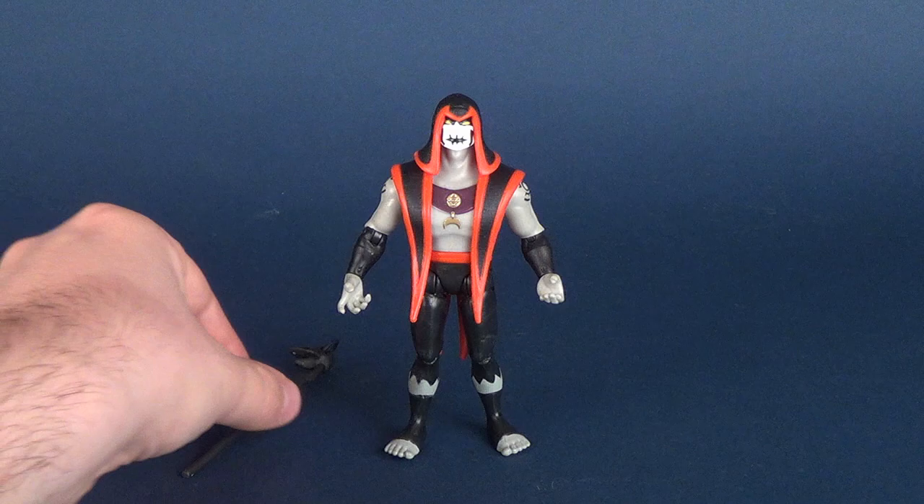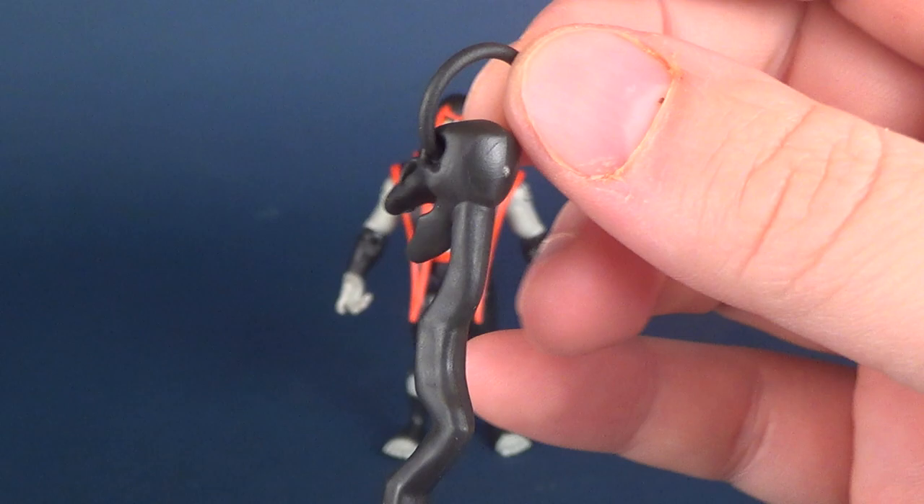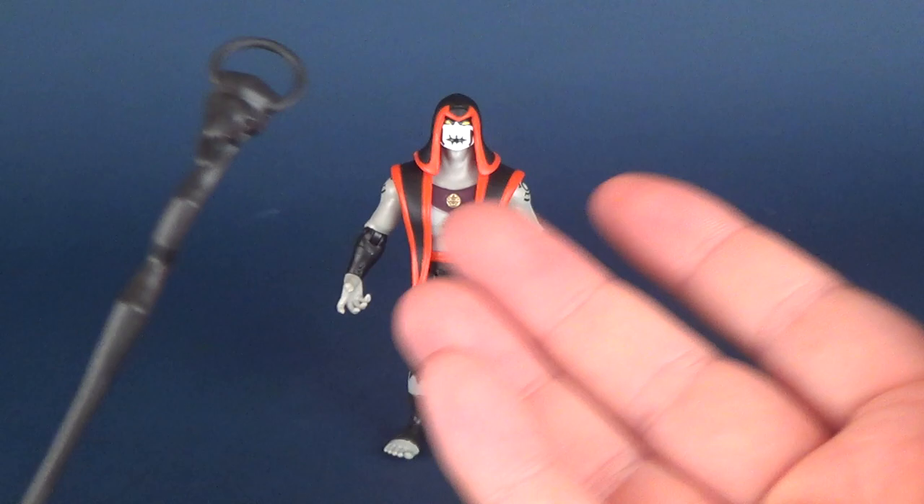For his accessory he gets his scepter, which has a really neat looking, almost bird-like skull on the top area here. It's got a little ringlet, a little looplet on the top there, but it doesn't actually attach to anything.